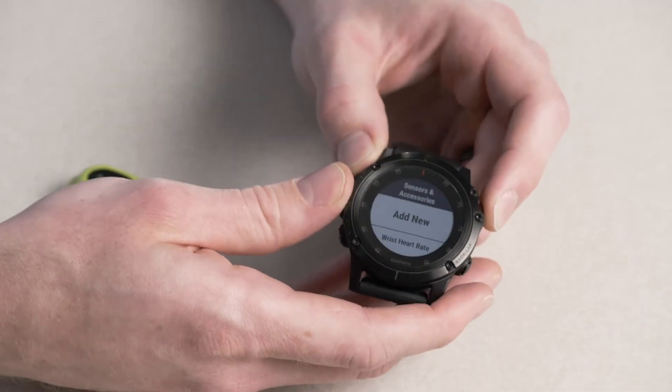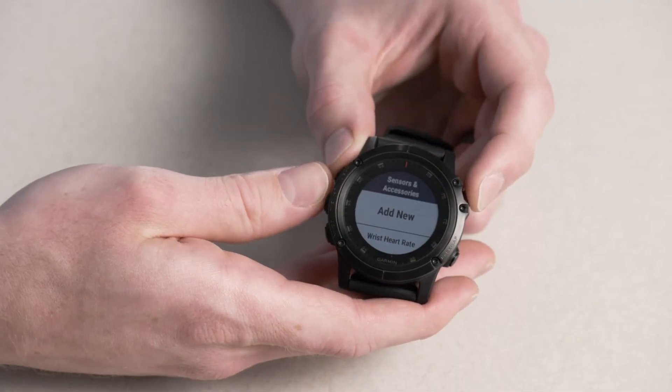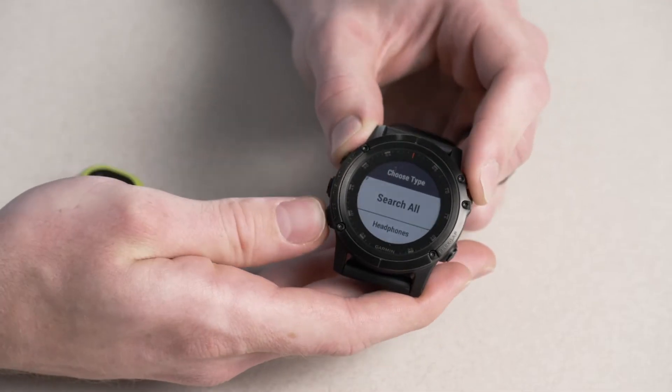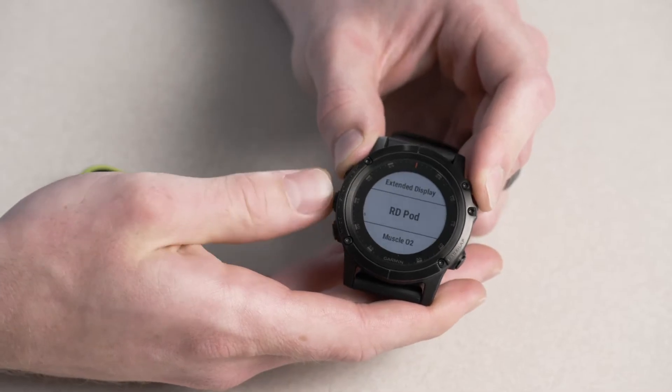For today's demonstration, I'm using the Fenix 5X Plus device with a Running Dynamics Pod. This is the first time we're pairing it with the watch, so let's go ahead and select Add New, then scroll down and select Running Dynamics Pod so it knows what to look for.